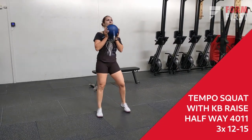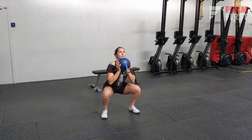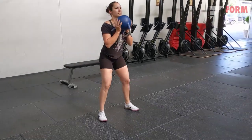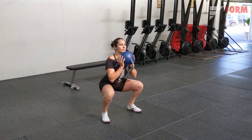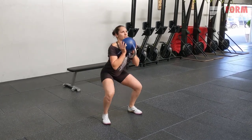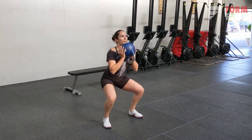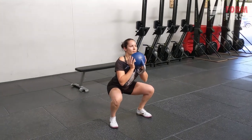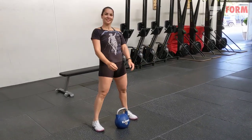Exercise one from session one is a tempo squat with kettlebell, raising halfway through. Your eccentric is the tempo — go down slowly, either three, four, or five counts; the slower you do it the harder it gets. Then raise halfway into your squat, go down, and come up. This will allow you to get a lot out of your squats with less weight and less reps, making it quite challenging despite the small weight.